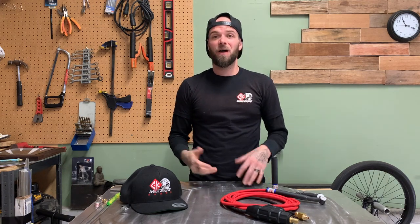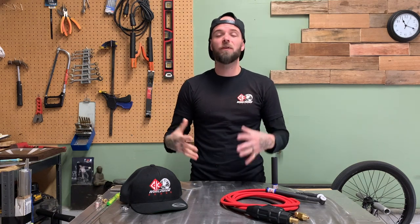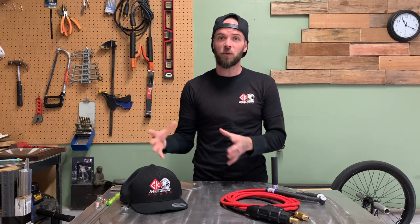Hit them up, say what's up. If you've never heard of them before, send them a message and tell them I sent you. Check them out - everything that you need as far as TIG torches, gas lenses, all kinds of consumables, clothing. Everything on their website is really, really dope. They have a lot of cool stuff as far as literature and brochures. You can print off brochures about how to use certain TIG torch setups, different gear setups and things like that.